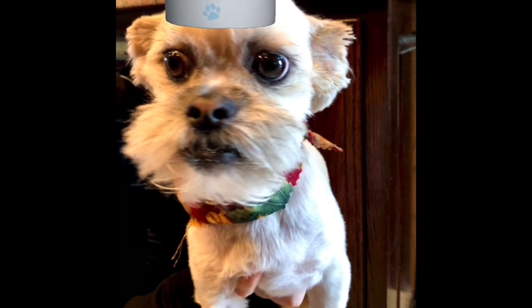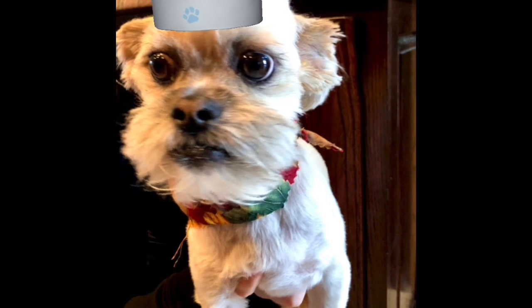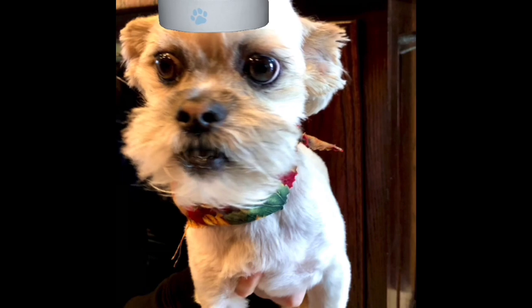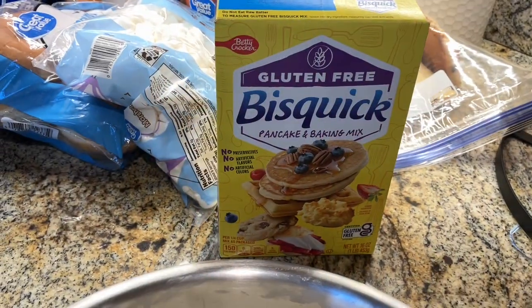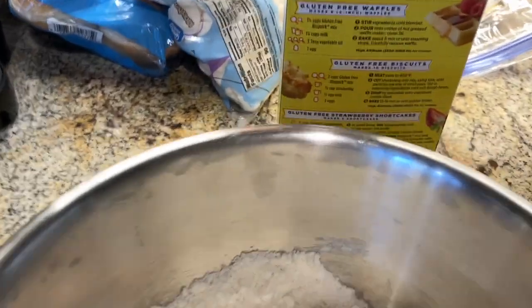And if you like this video, please click the thumbs up. And if you haven't done so already, please subscribe to our channel — we would really appreciate it. Chef Yoda the Dog, out. We're using the gluten-free Bisquick biscuit recipe to make biscuits to go with our meal.